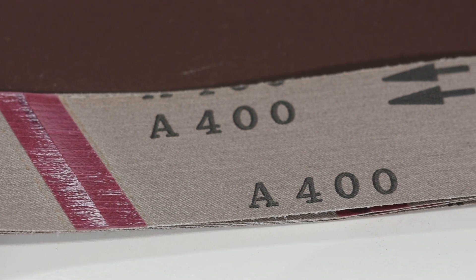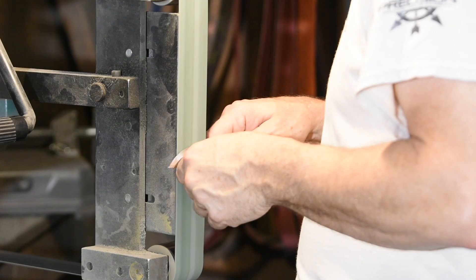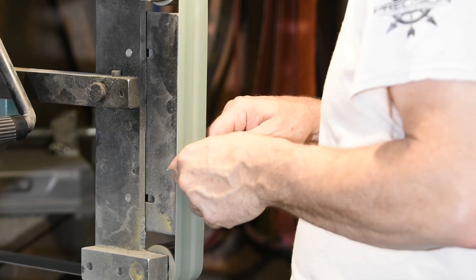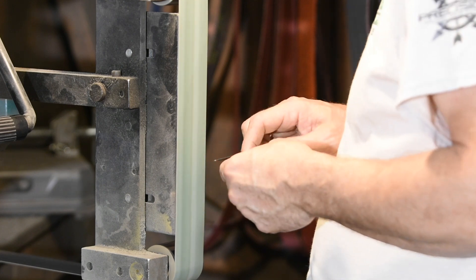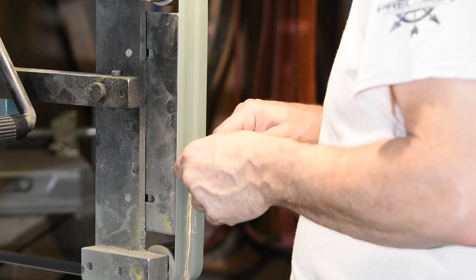Another helpful point: the finer the grit, the more friction and the more heat buildup you run into. So I don't recommend taking a Scandi or chisel grind up to 220 or 320 grit before heat treating. After heat treating, thin the blade to zero on a relatively coarse grit — say 60 — then turn to your higher grit belts.